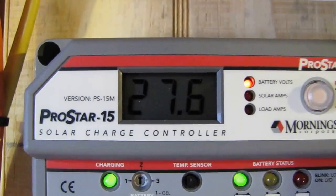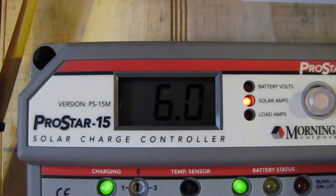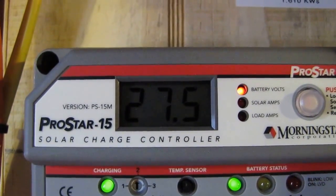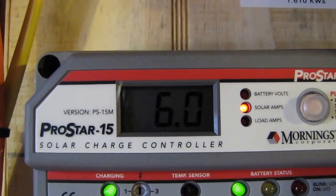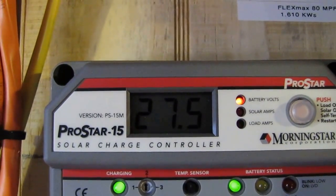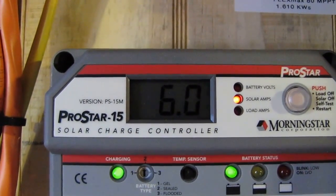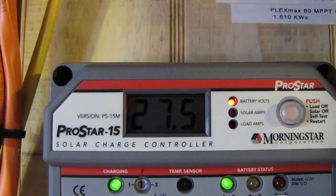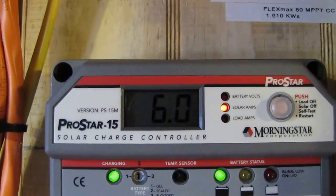Hey folks, I just wanted to show you we did make six amps. I'm a happy camper — making double the power I was on the last setup. Six solar amps, so I'm a happy camper. We made double what we were making, and it's six amps and climbing.